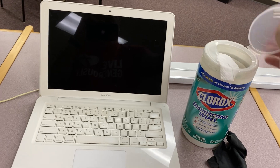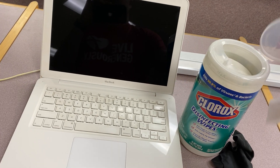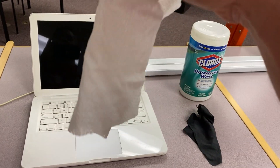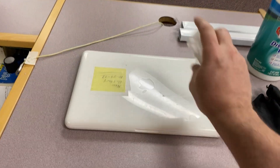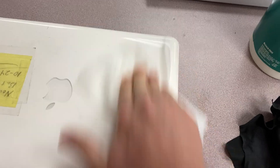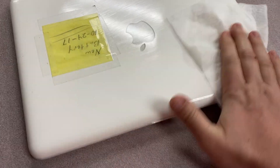So how do we clean this? First things first, we grab a Clorox wipe. When you take these things out of the container, they're actually pretty wet — damp. That's okay. You can use them as they are, as long as they're not sopping wet. Just go ahead and wipe off the whole surface. You'll notice it gets fairly clean. It's not going to remove every blemish, but if you sit and scrub it, it'll do a pretty good job.